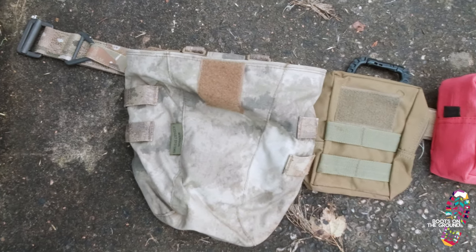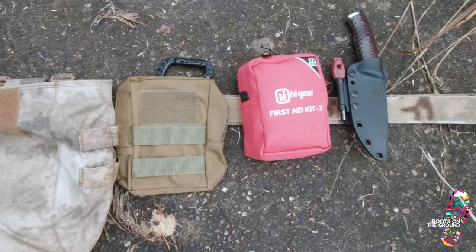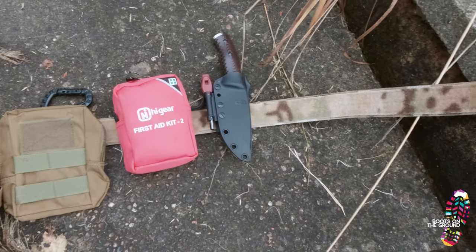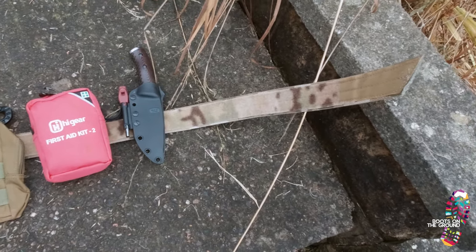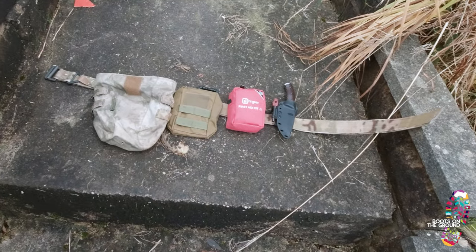Hello and welcome to the channel and welcome to another video from me, boots on the ground. I haven't been doing as many videos getting out there into the great wilderness as usual, and if you watch my previous videos you'll know why. One of the questions I got in a PM here on YouTube was: what's all that stuff on your belt?